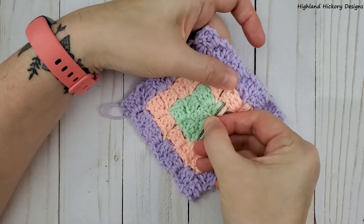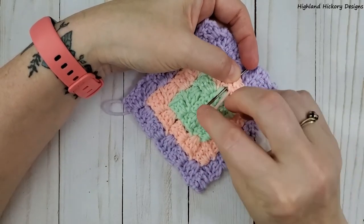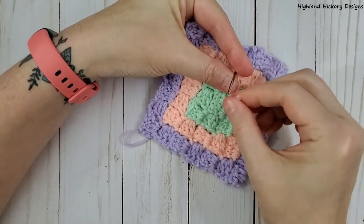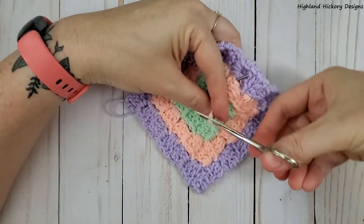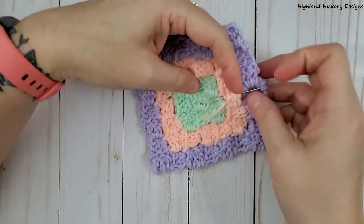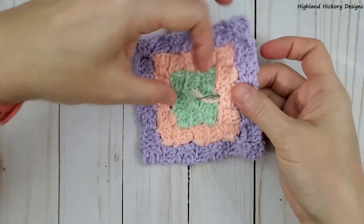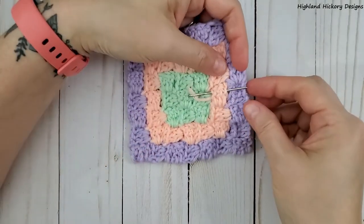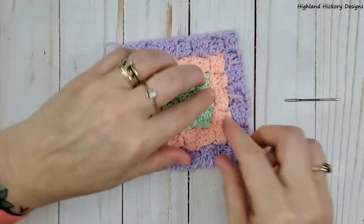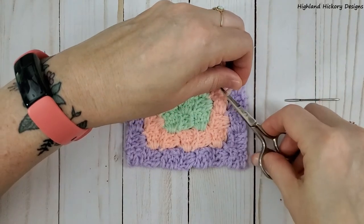So I'll insert my needle where I want it to go and pull through. Make sure your block is not compressed. That only went through twice, but it's better than one time. Snip off the edge.